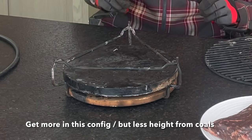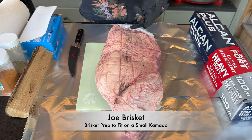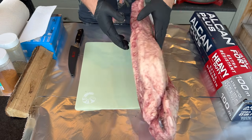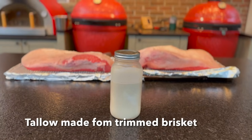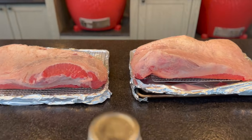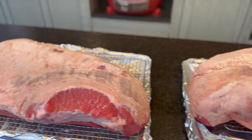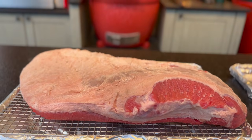Then we can install our stock Joe Jr. heat deflector — it will want to slip down so you do have to set it in place, but once it's there it's good for the whole cook. Then our cooking grid, which has just a little bit of clearance above that stone. Let's let this come up to temperature. I've weighed the brisket — it's on the package — this is just over 13 pounds.